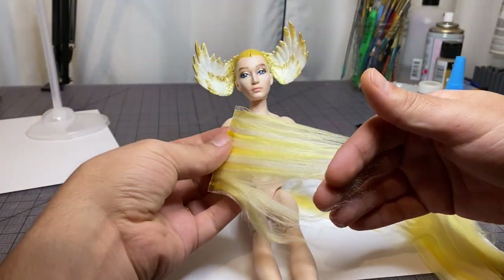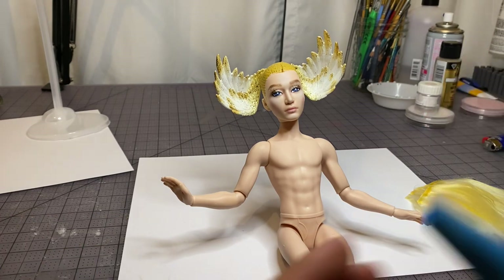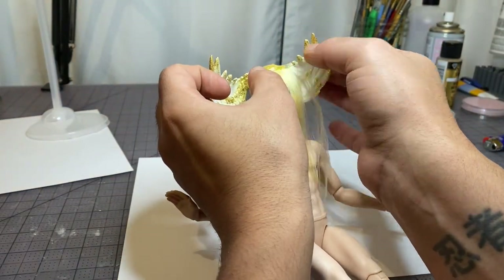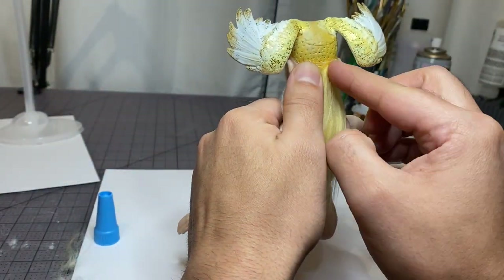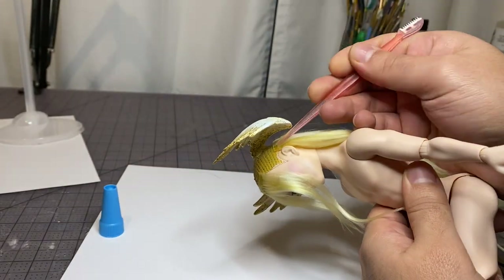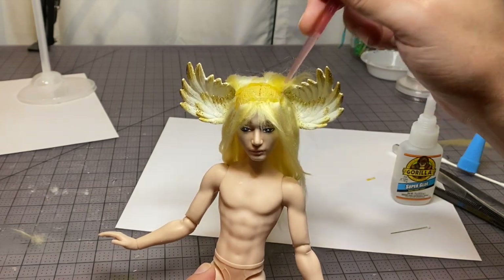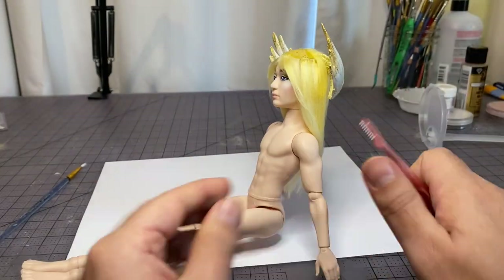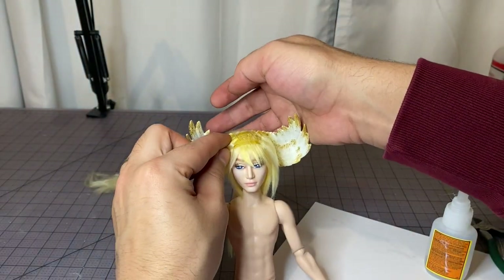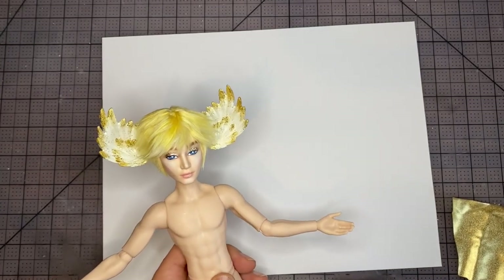Step 4: Hair. Here are the wefts I made for the hair off screen. I made them using a mixture of cream and yellow acrylic yarn. We're going to start by gluing the weft onto the front for the bang, and we're going to cut and trim as I go. Now I'll continue on to the back and work my way up. The hair wefts are super long right now, but they won't stay long — he's going to have a short spiky anime-inspired haircut. I'm using my eyebrow razor to trim as I go, and eventually I get to something like this. I'm pretty happy with it.